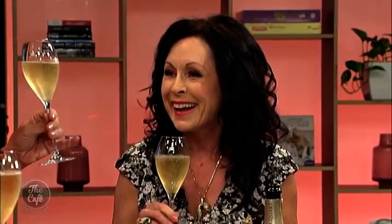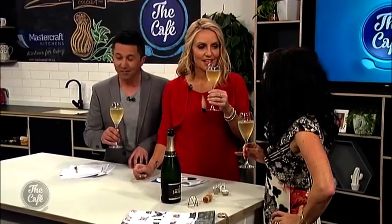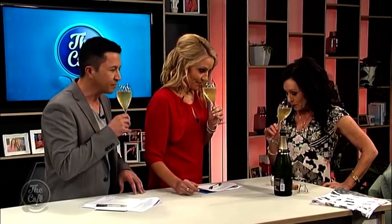You hold it by the stem. I'm glad to see you're doing it correctly — well done! And how do I know you know? From watching your TV show! Now I'm going to taste it. Do I smell it first? Yes, like a wine — you're going to smell it first. What do I look for? I like to do this next part — it's very important, just a little trick I do myself.